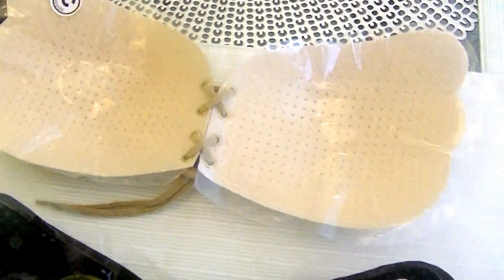In the middle right here, as you can see — I'm going to show you with the nude one — the round area doesn't have that gluey thing. That's where you're supposed to put your nipples.